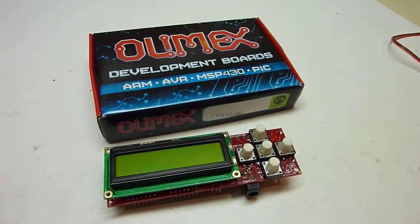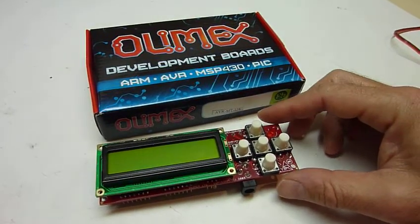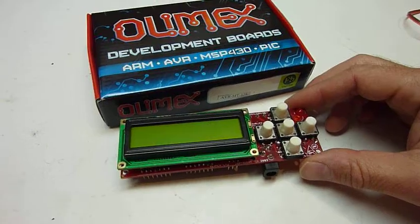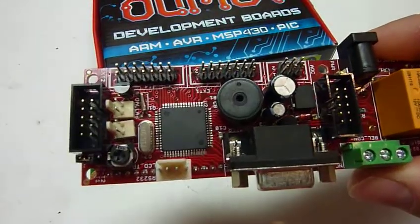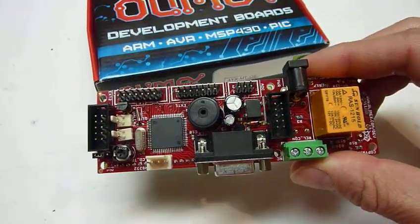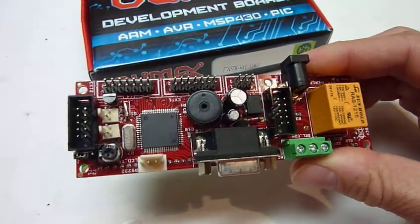Here's the Olmex development board called the AVR-MT-128. It's based on an ATmega-128, so it's the same hardware as an Arduino, but it's not quite an Arduino. You could turn it into one if you wanted — it just doesn't have the bootloader in it.